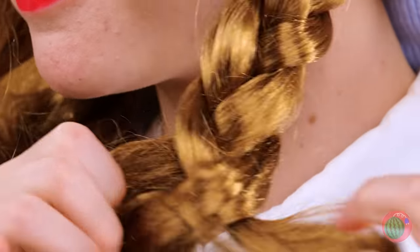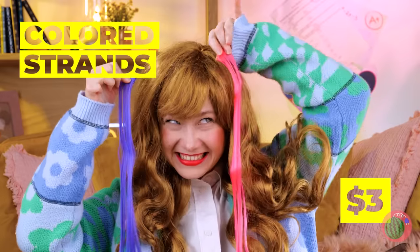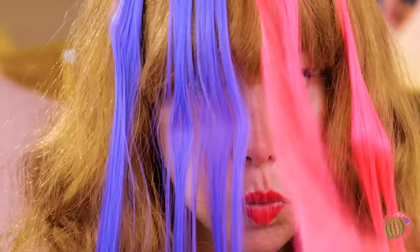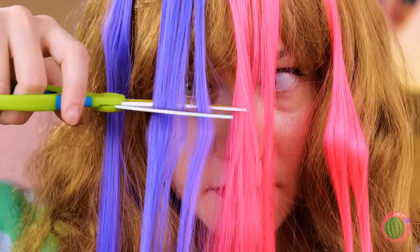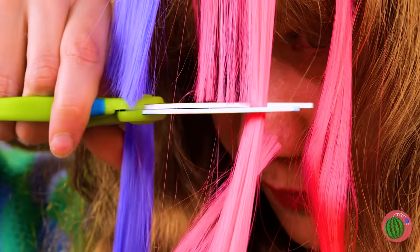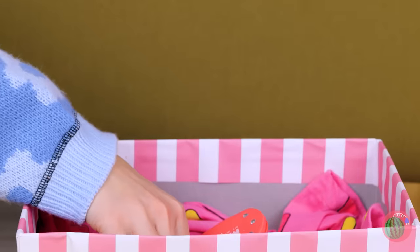How about we leave the braids to Pippi Longstocking? Wow, all that volume and we didn't even use mousse. Your hair is a pretty color, but why settle at just one? I'm not sure bangs are in season. Now your hair's set — it's time for accessories.